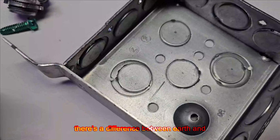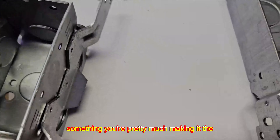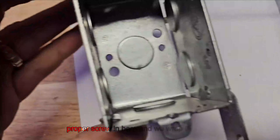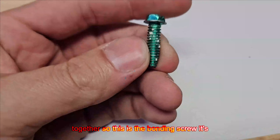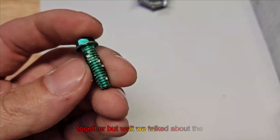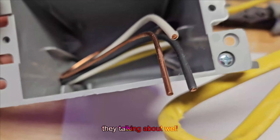When you electrically bond something, you're making it the same value or the same potential. If we were to install the proper screws and wrap a wire around here, we'd be bonding these boxes together. So this bonding screw is going to tie your grounds and neutrals together. But wait — we talked about the ground not being the earth. So what is the ground? You've heard people say grounded and neutral are the same, but what are they talking about?